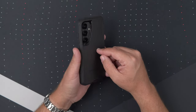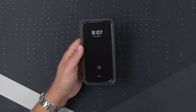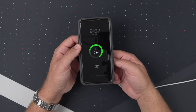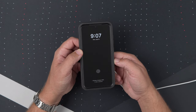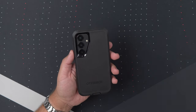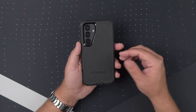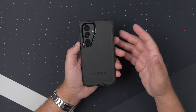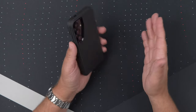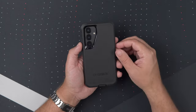Next let's test the wireless charging capabilities, because it does mention it's wireless charging compatible. I have my MagSafe charger here, and as you can see it is wirelessly charging — no issues at all, even though it is a multi-layer case. I would have liked to see this case have some MagSafe capabilities. I know it's an Android phone, but I have a lot of MagSafe accessories and it would've been cool to have that capability. But it's not an iPhone, so that's cool.